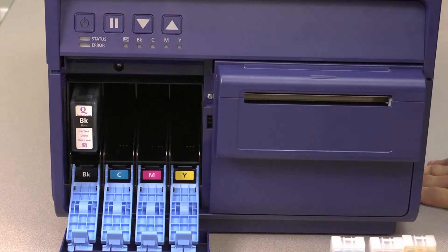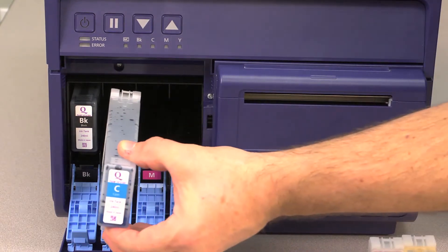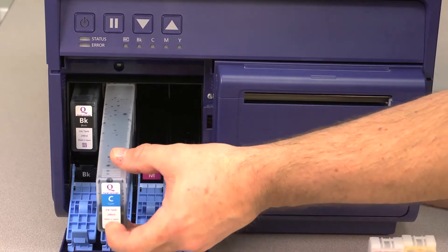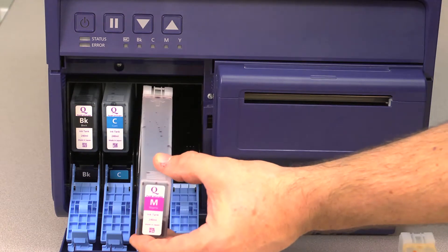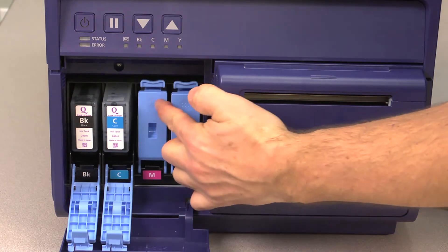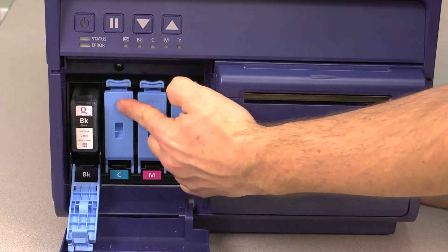Pick up each ink cartridge and hold it upright with the label side facing you. Then slide the cartridge into the slot that matches the color on its label. The cartridges will snap into place when you snap each door shut.